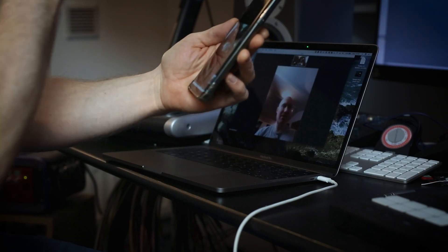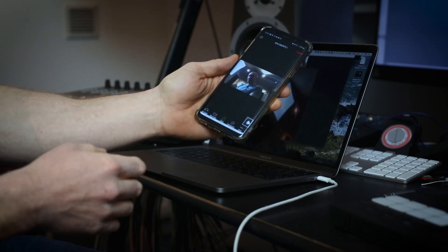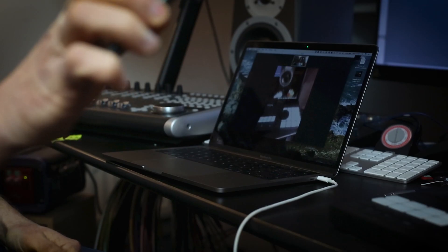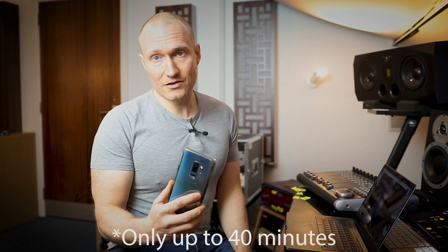I press 'Start Video' and now I can see myself on both devices. It's that simple. The great thing about this if you're a tutor is that you could have this second device pointing at some piece of equipment, or you could point it at your fingerboard. It's a way of using a second camera without having to invest in any sort of fancy switching units. So all you really need is a mobile phone and you can do it — it's quite straightforward.